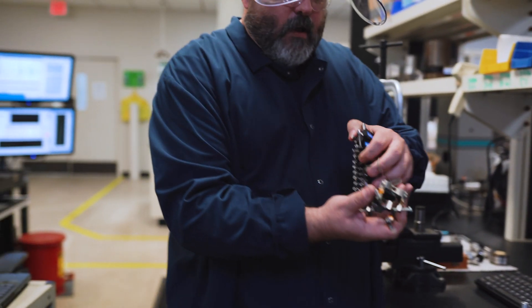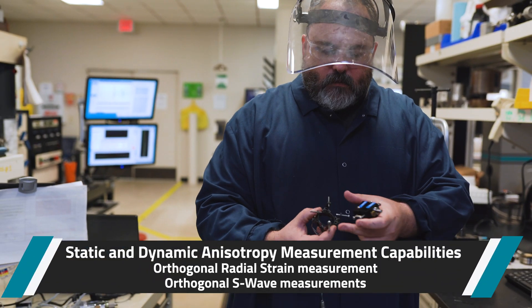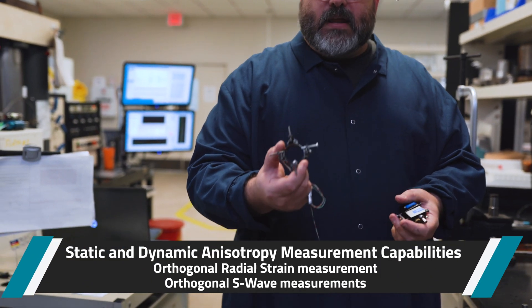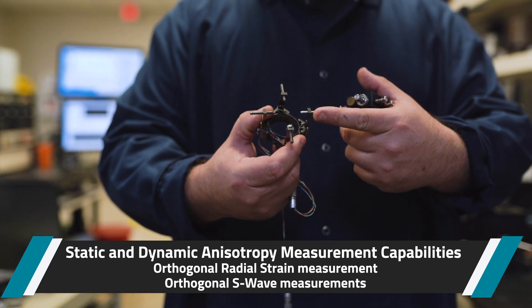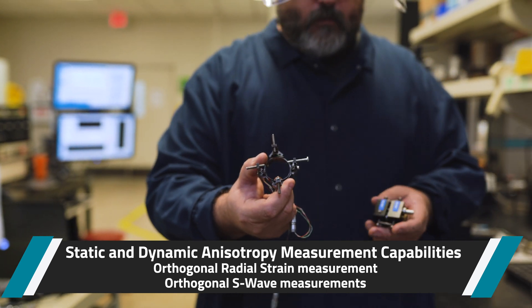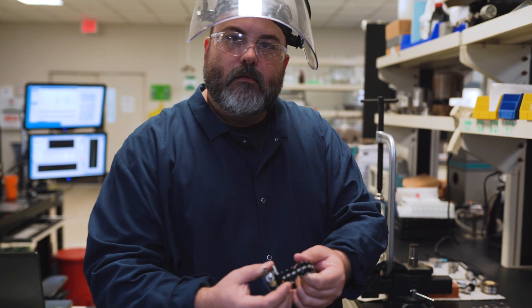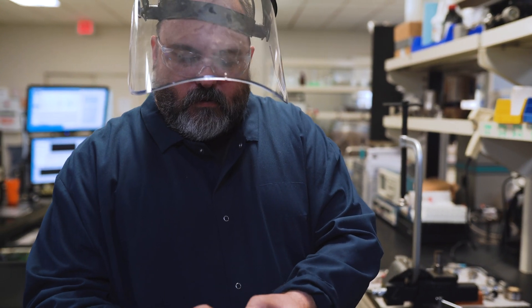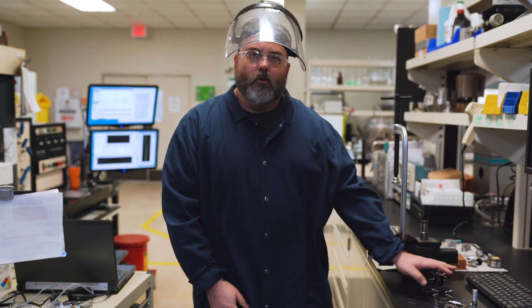We have some sensors here that will give you an idea of our anisotropy measurement capability for static measurements. Our radial strain gauge transducers can measure at zero degrees and 90 degrees relative static axial or radial displacement. The original conventional method of measuring radial displacement is the chain, and we use that as well, but primarily I use the newer version.